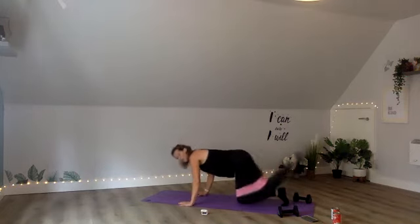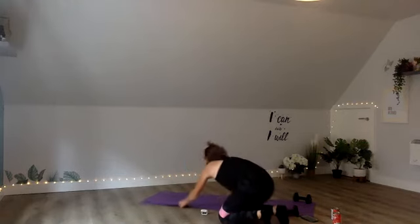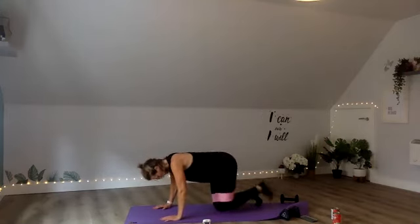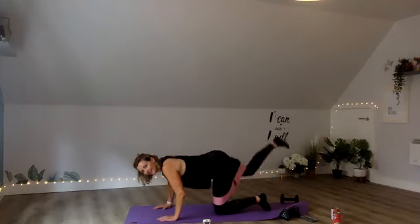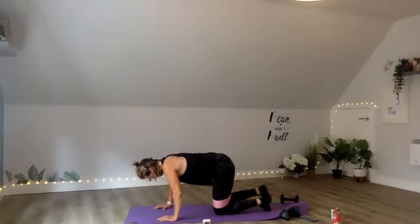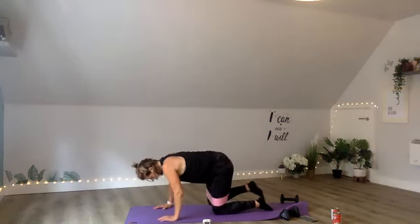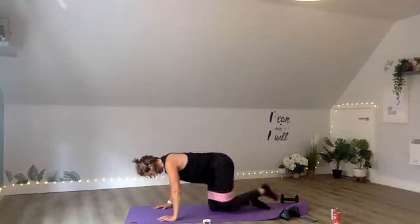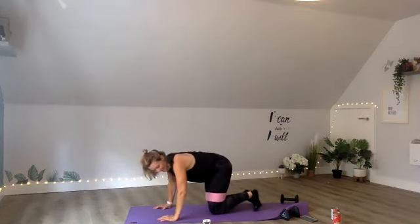Coming over onto your hands — you're going to squeeze up for a donkey kick. If you want to take your band off, feel free. 3, 2, 1, off you go. You might just want to do four one leg, four the other. Try and keep your hips aligned and squeeze the leg. Squeezing that leg up. 20 seconds left. Last 10 seconds. 5, 4, 3, 2, 1.